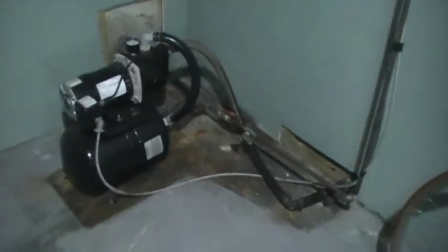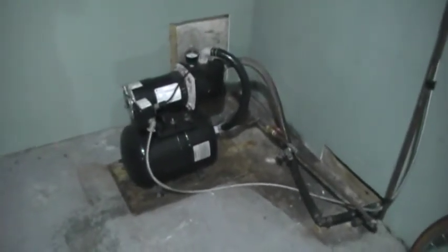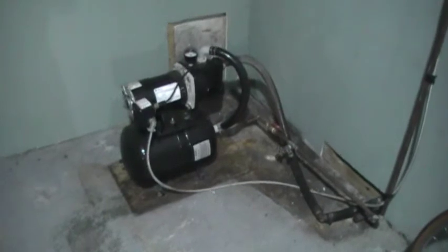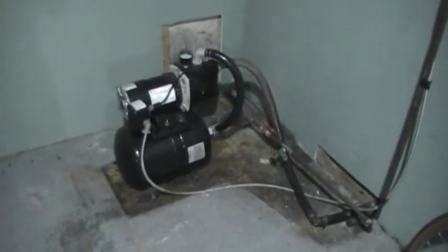Another thing — when they installed this pump, they put a half-inch compression valve in. They're great for a quick fix, but if you're going to go through all the effort of putting a new pump and tank in, you might as well put a threaded valve on the end of your line.